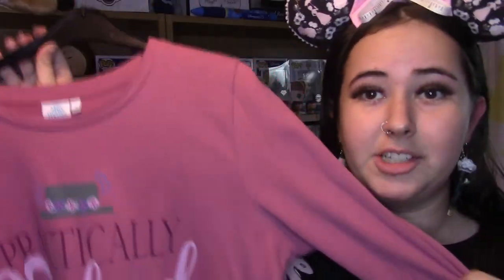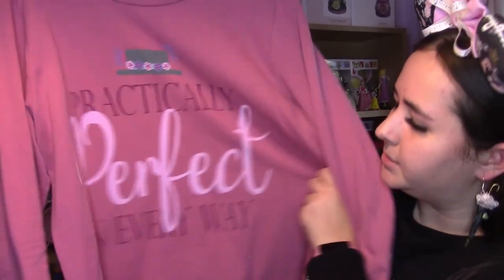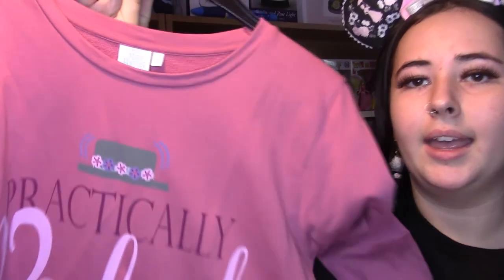Next thing — my jumper. It says 'Supercalifragilisticexpialidocious' on it, and at the very bottom it's got Mary's umbrella. It's just black and plain on the back. Pretty simple — I'm pretty sure I got it from Primark a few years ago. There's one more bit of clothing, another jumper. This one says 'Practically perfect in every way' and it's just got her little hat on the top.